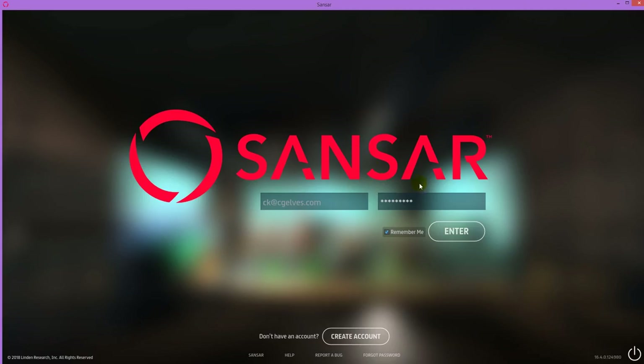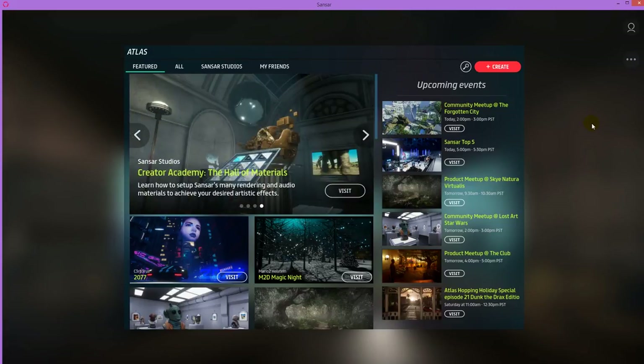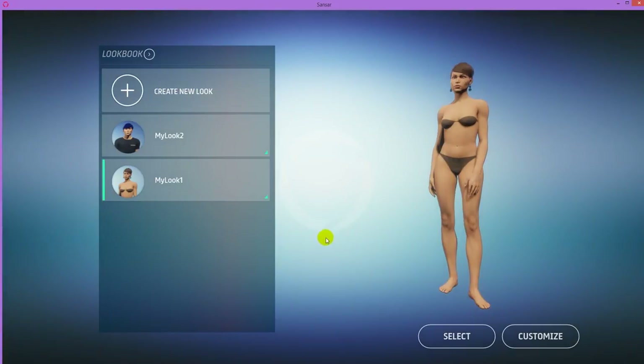When you open Sansar, you'll have to log in again to the program on your computer. This is what Sansar looks like currently — here are all kinds of events and locations which you can visit, all kinds of virtual reality places. If you want to import clothes and create clothes for sale, click on this icon here — it's called a lookbook. When you click on it, the first thing you'll have to do is create a new look.